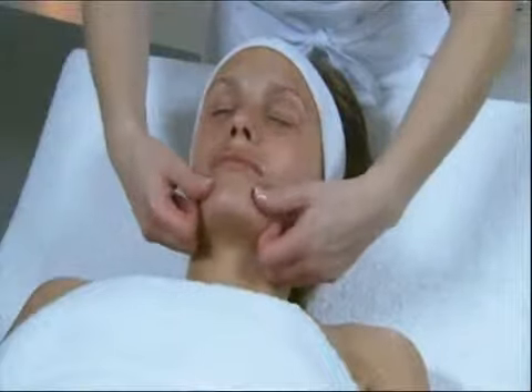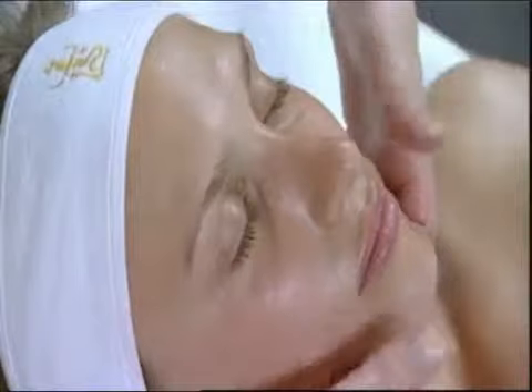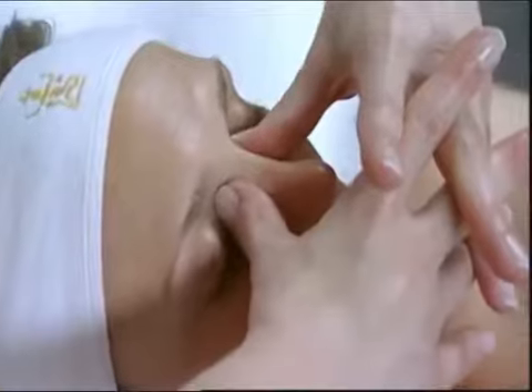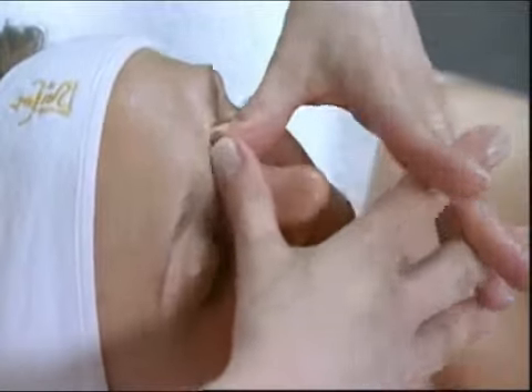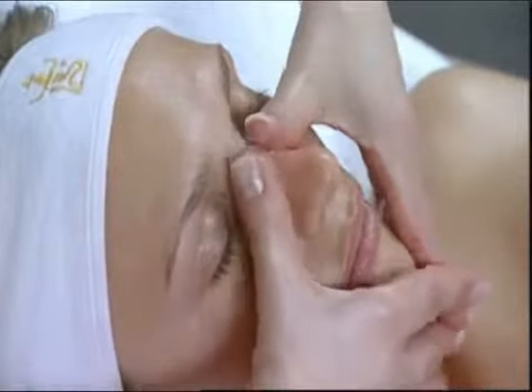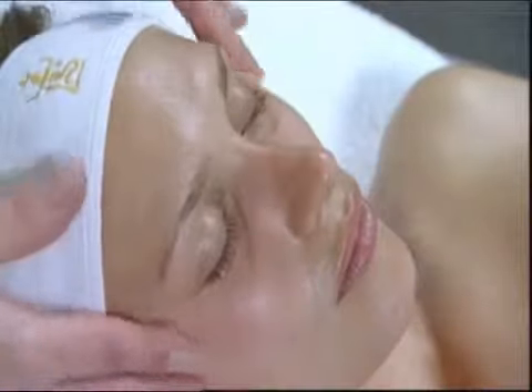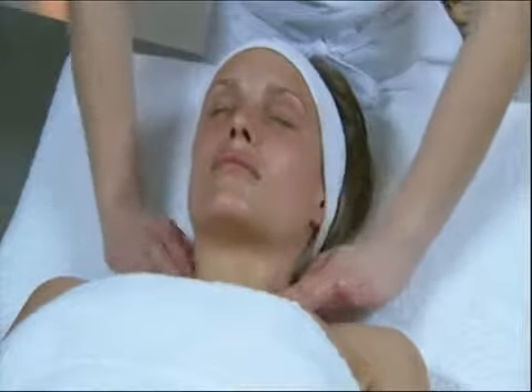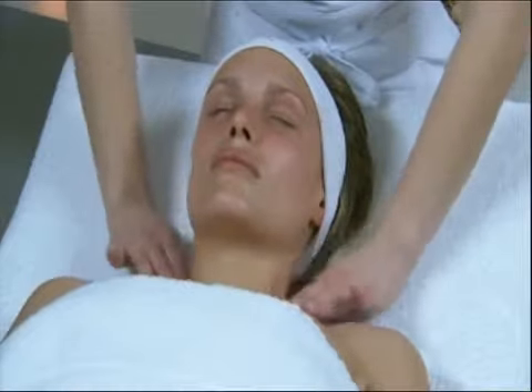Ascend with the thumbs on each side of the lips and stimulate the labial angles three times. After the third movement, rise along the nasolabial fold up to the inner angle of the eyes, with gentle downward pressure on the jugular vein. Continue by smoothing the eyebrow up to the inner angle of the eye, then move from the eyes to the temples with the thumb flat. Repeat the same trajectory with a draining movement.